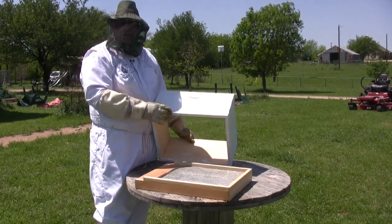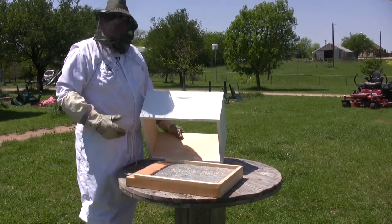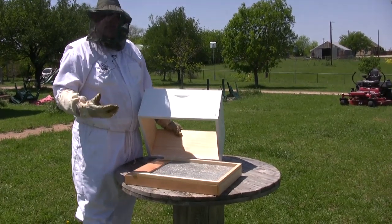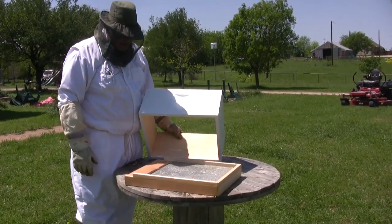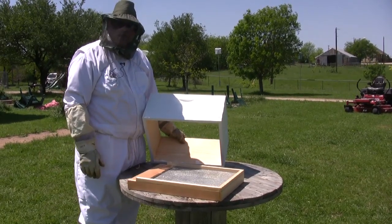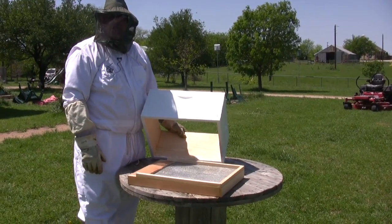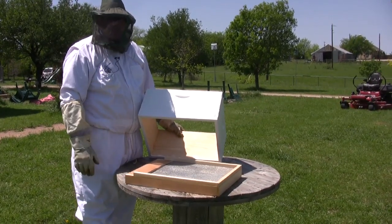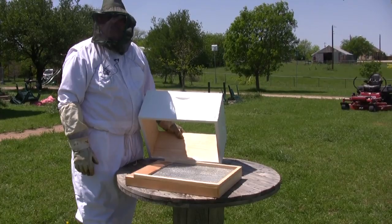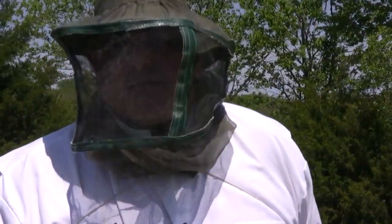Screen bottom boards also provide a lot of ventilation. It used to be just a solid wood board, but bees need to stay at 93 degrees year-round, so the extra airflow helps them survive. The screen bottom board is more like what they'd encounter in nature — it doesn't hurt them, and if it knocks out a few mites, all the better. All my hives now have screen bottom boards.